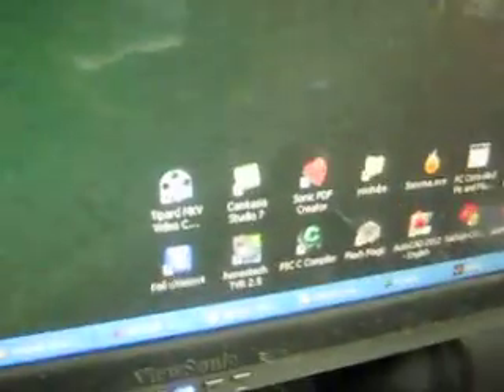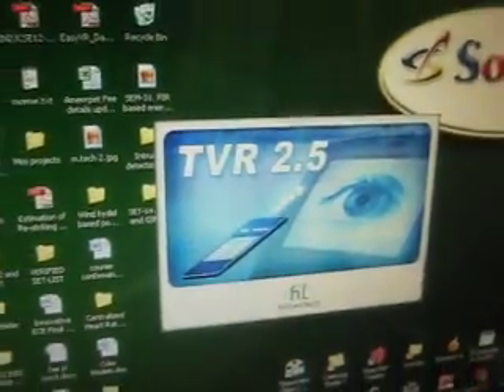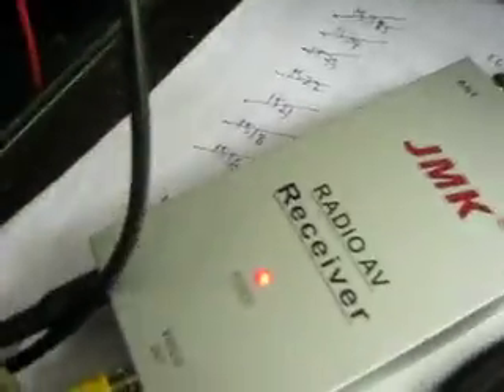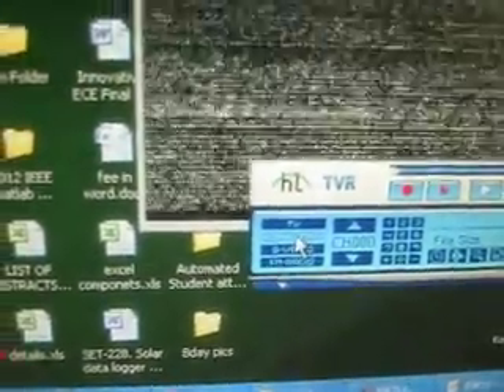We need to open the application. The steps from the start are: first connect the supply to the camera, then connect the supply to the AV receiver, then connect the TV tuner card to the PC, and open the application. In the application, you have options to select TV, Composite, and S-Video. Go with Composite, since we are using the tuner card for this purpose.